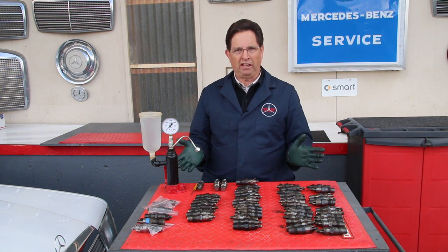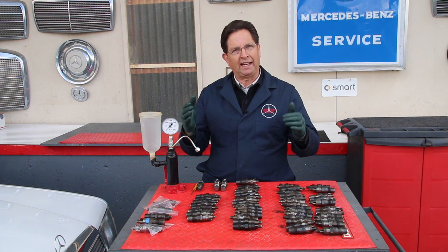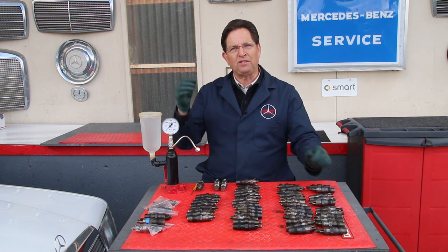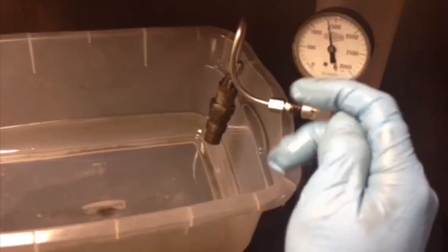I know what's going on here — these cars are getting extremely old now. Like I said earlier, your engine will run even if the injector is just squirting. These diesels are amazing pieces of equipment. Take a look at this one that we tested — it's just spraying like a squirt gun.